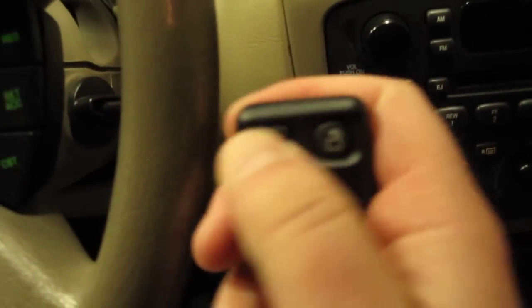They have to do that. Then turn the key back. Locks go up and down. Now we'll try it again: lock, unlock, lock, unlock. They both work.